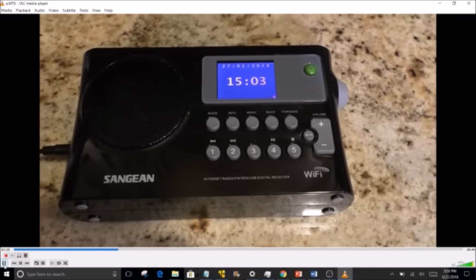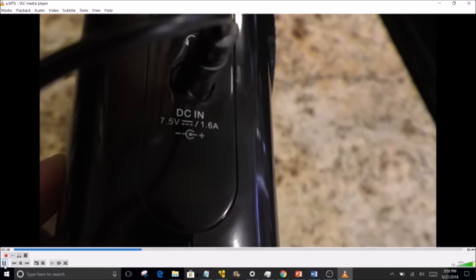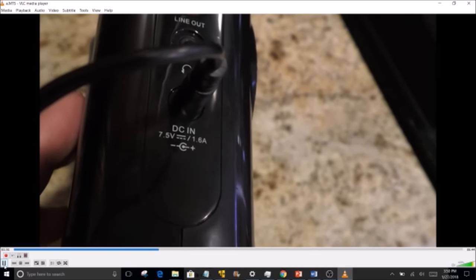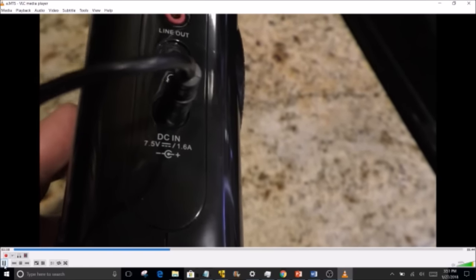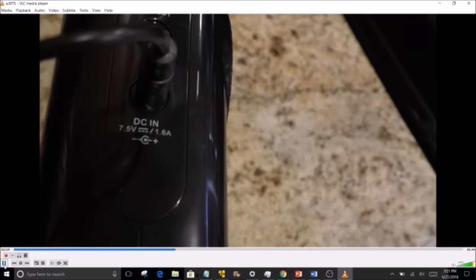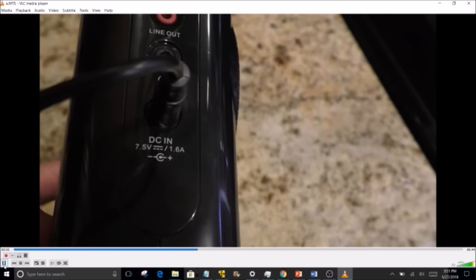The radio comes with an external power supply — 7.5 volts at 1.6 amps. That's a little odd. It can use 4 D batteries, which add up to about 7 volts on a good day before dropping. Ideally I would have loved to see it powered by 5 volts, which is more universal and compatible with power banks. The 1.6 amp draw seems high for the circuit inside; with better technology you could probably cut consumption in half.